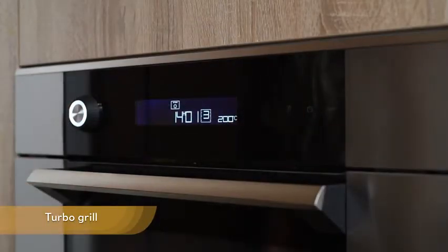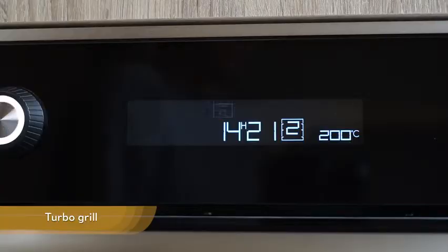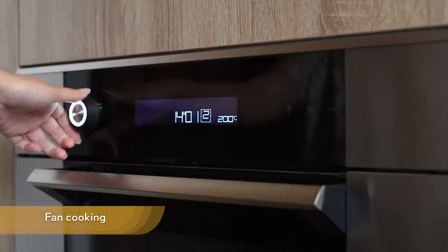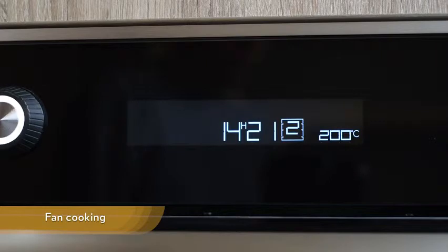Turbo grill — this setting allows you to use the grill function plus vent assistance at the same time. Vent cooking function allows you to cook and brown food like a traditional oven.